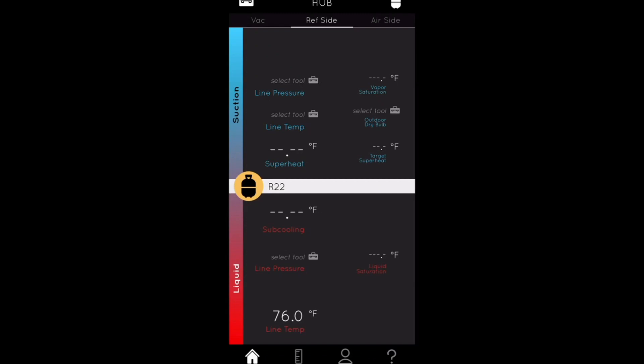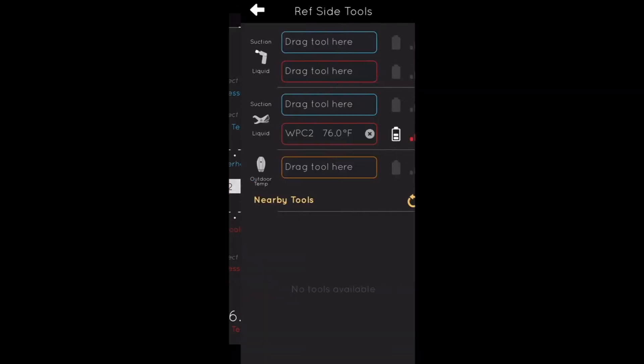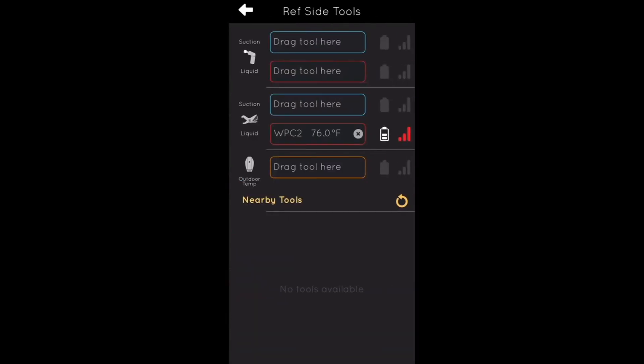To pair the clamp meter, I went and clamped it onto a piece of tubing, and you can see it already appears in the middle section showing WPC2 at 76 degrees. If I disconnect it and want to re-pair it, I just take it, drag it, and drop it — and that goes for all of the devices. It's just: take it, drag it, drop it. Nothing more to it than that.